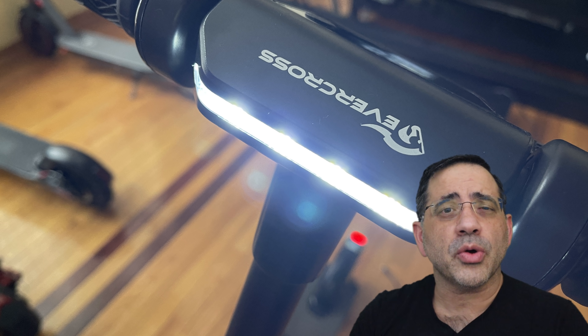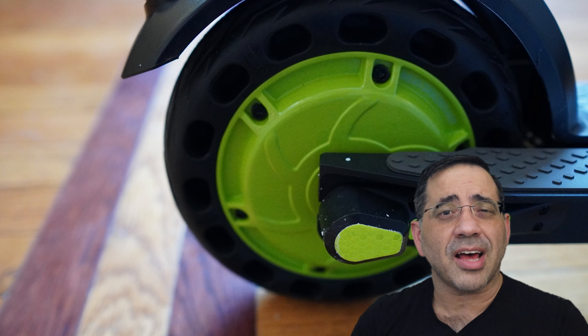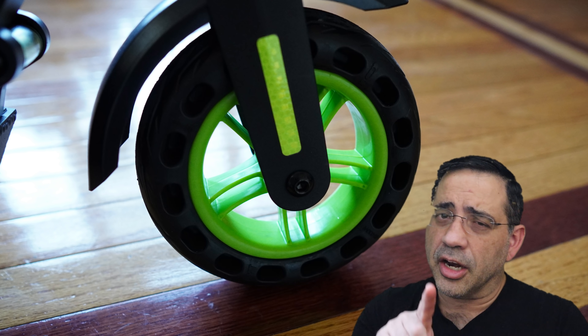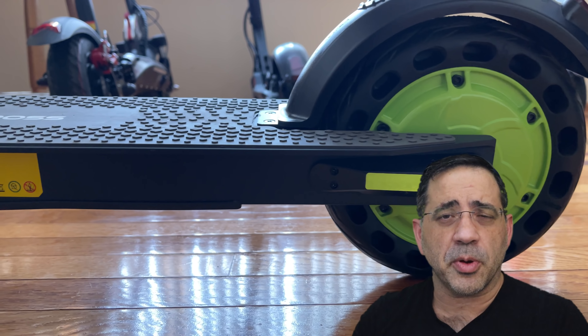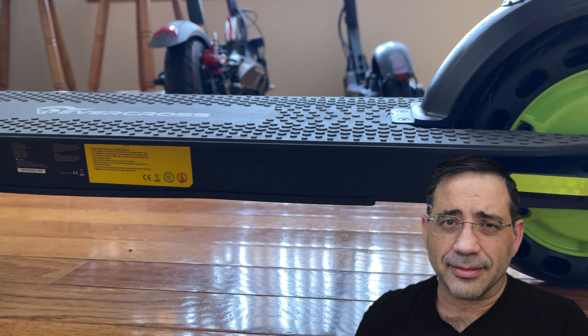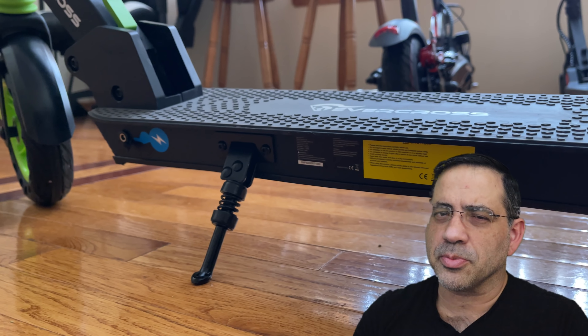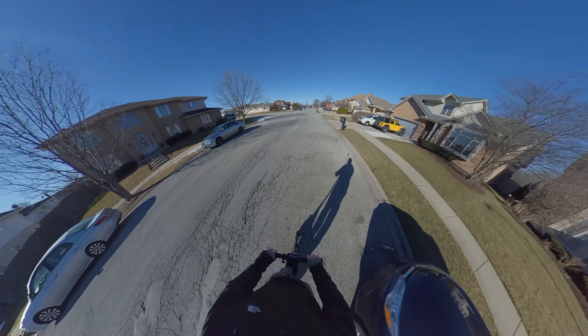The Evercross electric scooter is great for adults and it has three speeds and a dual braking system. This scooter also has a front-facing LED, cruise control, and honeycomb solid tires that with this honeycomb pattern are going to give you a shock absorber type experience. The best part about these tires is that you'll never have to worry about a flat. This scooter also folds easily for easy loading into your car or public transportation.